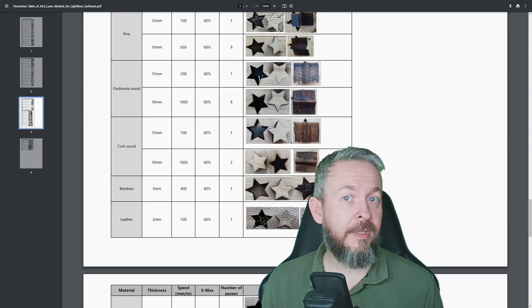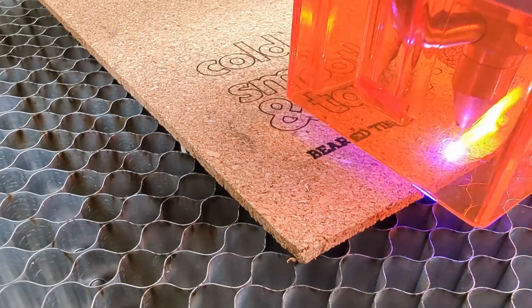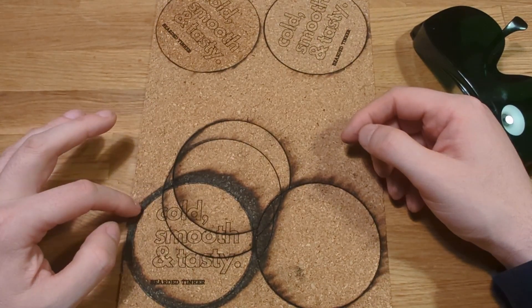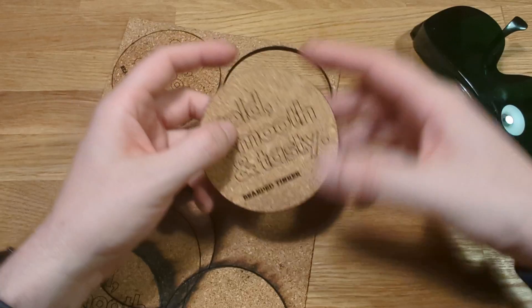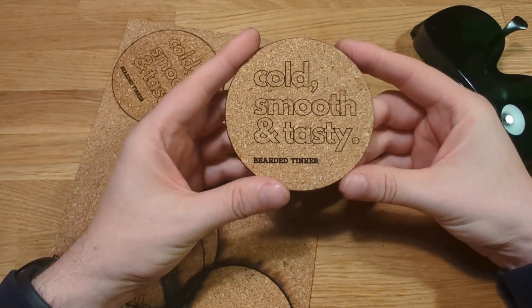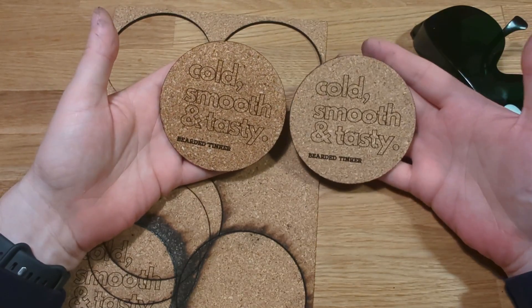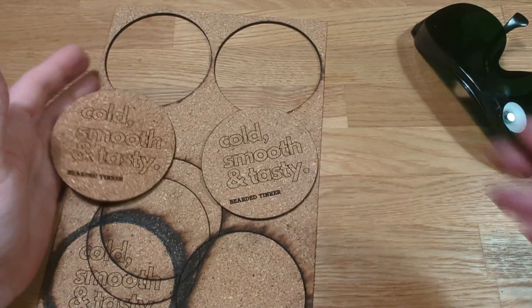Then came the fun of playing with cork for the first time. Being the type of person who likes to jump first and read the parachute manual on the way down, I engraved and cut with random settings and really burned everything on the first cork coasters. But after two additional adjustments — 1,600 mm/min at 80% power — it cleanly cut through the cork. The coasters look awesome; one was washed because of the charcoal finger marks from the unsuccessful testing.